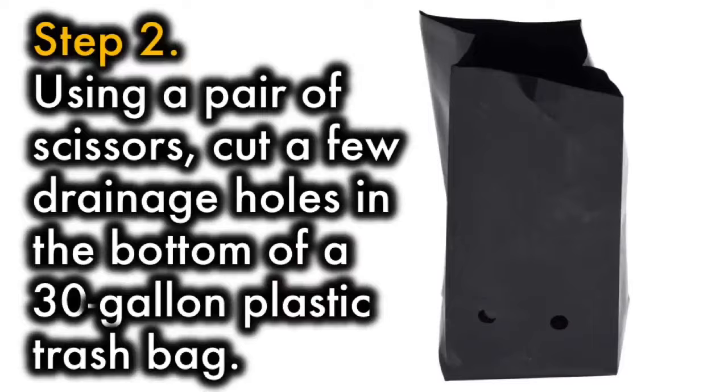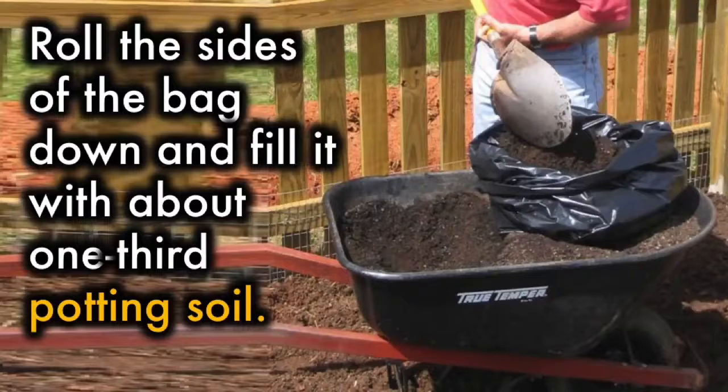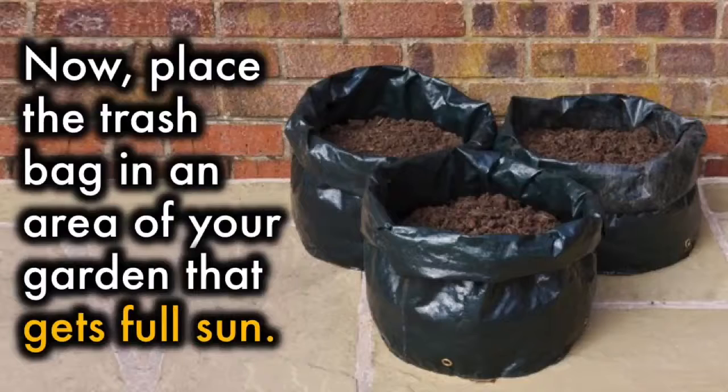Step 2. Using a pair of scissors, cut a few drainage holes in the bottom of a 30-gallon plastic trash bag. Roll the sides of the bag down and fill it with about one-third potting soil. Place the trash bag in an area of your garden that gets full sun.